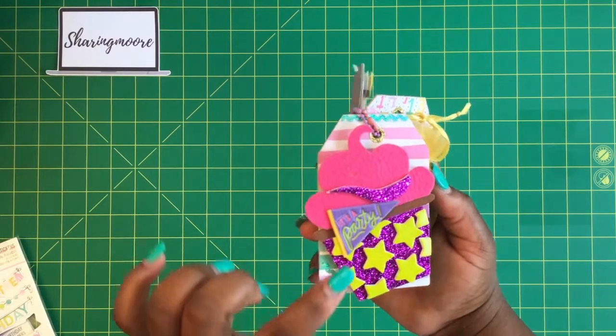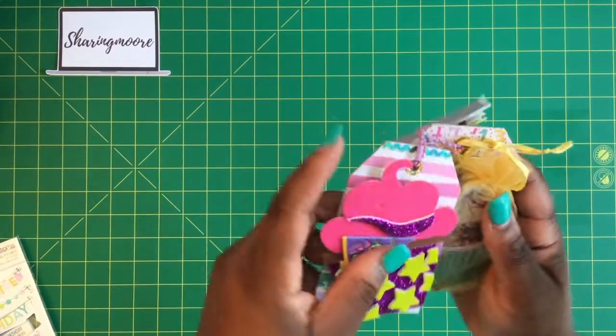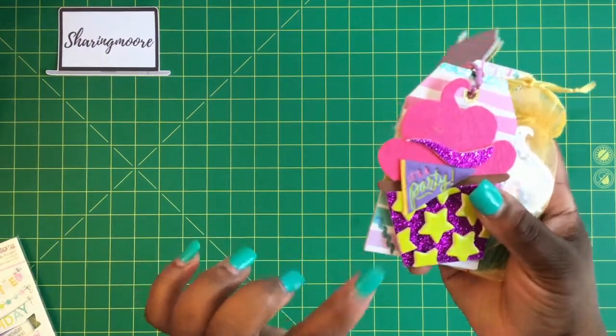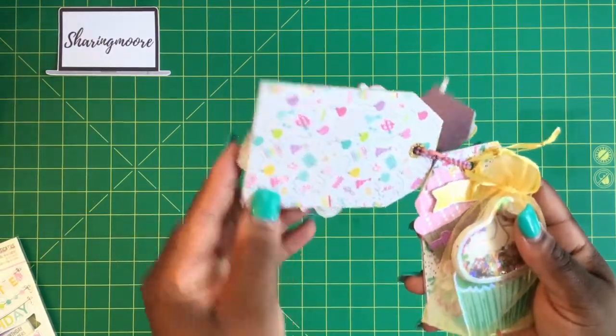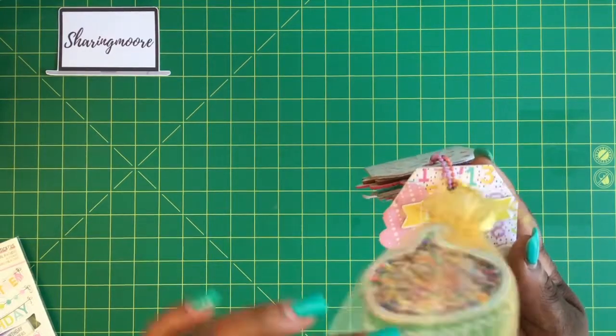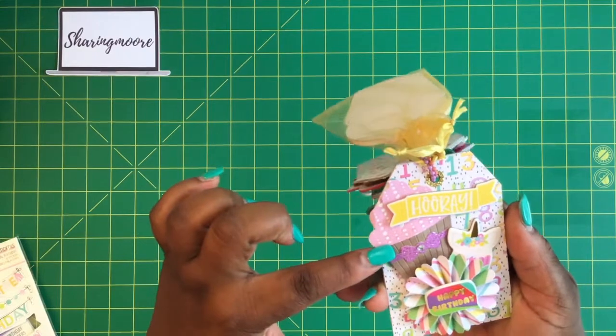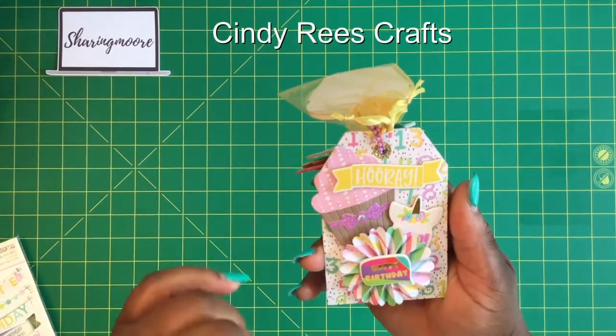This is just a puffy sticker, and I used some of these little wavy doodle bug strips on the sides. There's the back of that one. I put this birthday cupcake shaker in an organza bag. And here's the last little tag — this cupcake embellishment was given to me by Cindy Reese Crafts.